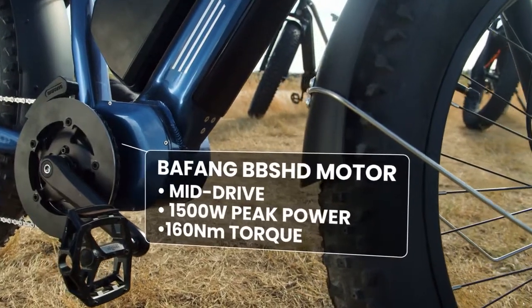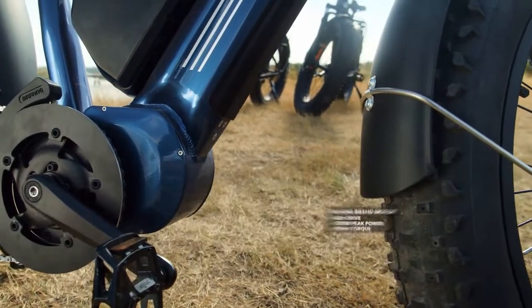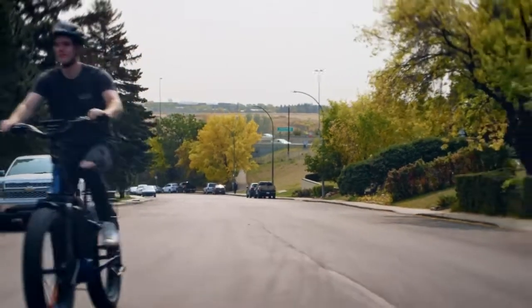The Bafang BBS-HD mid-drive motor provides 1,500 watts of peak power and 160 Nm of torque. Combined with the Shimano 10-speed drivetrain, you can climb hills and reach high speeds with ease.